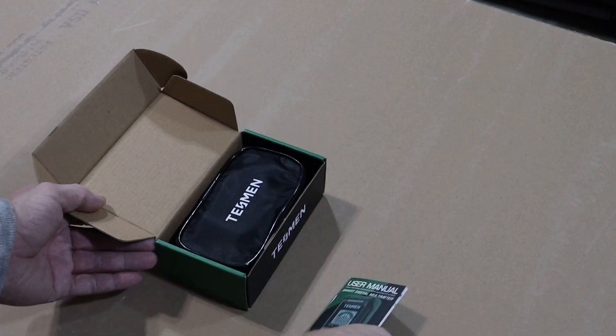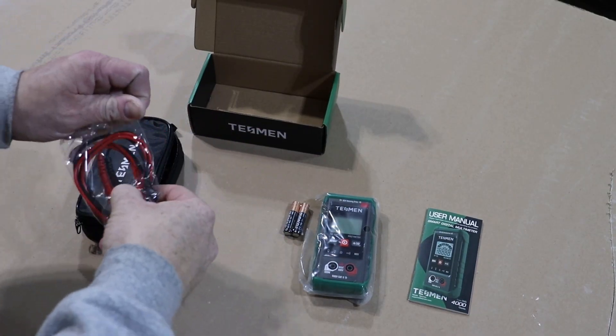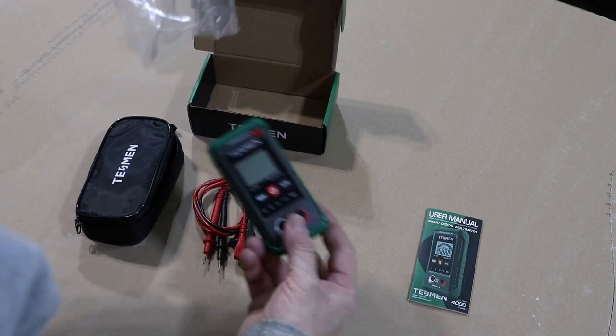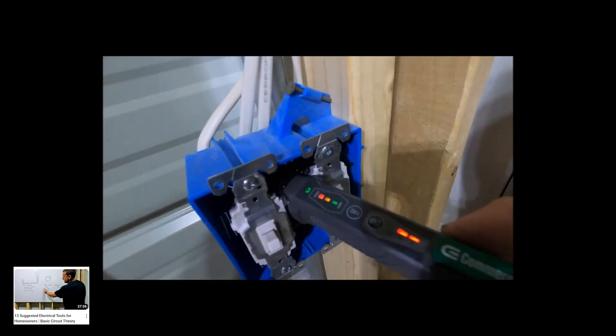This multimeter is by Tessman, and the Tessman people reached out to me and wanted me to review it. As soon as they did, I read a little bit about the meter and I thought, send me one because I think this would be great for homeowners. A little while back, I put out a video about tools I suggest homeowners should have in order to do basic electrical work around their home.